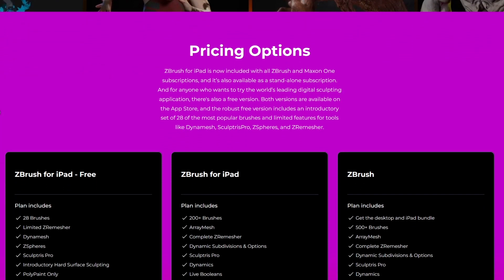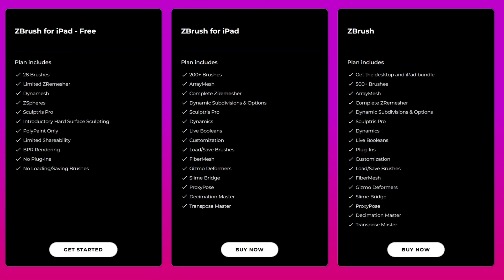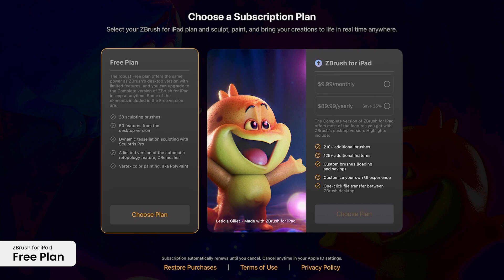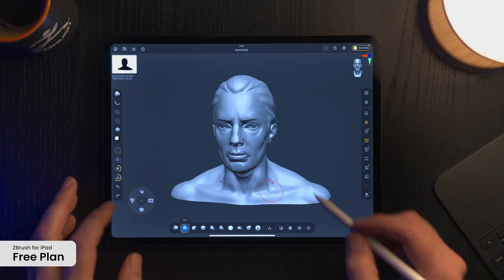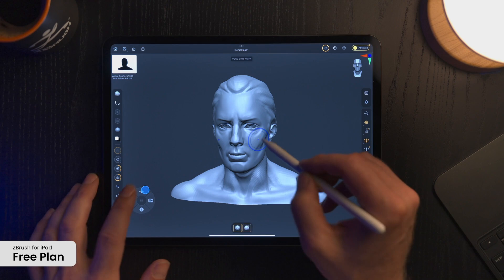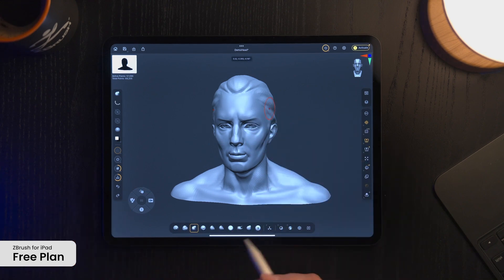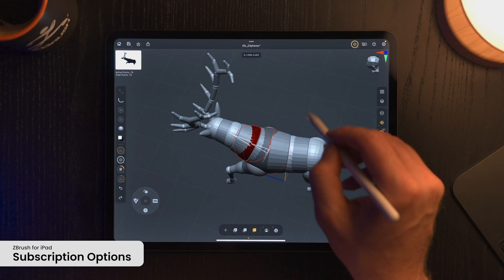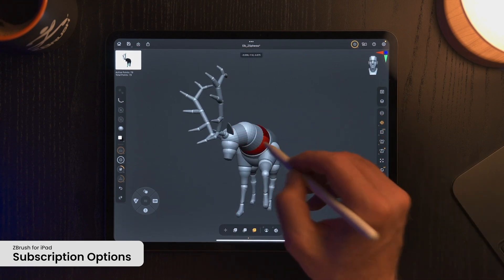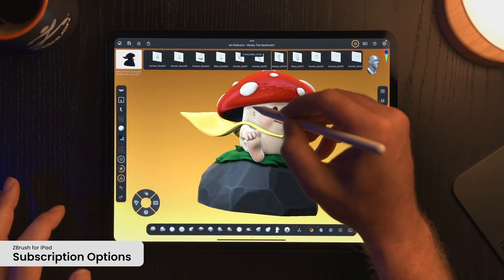When it comes to pricing, not many people are going to be thrilled, but ZBrush for iPad is subscription based. However, there is a free plan available which includes 28 brushes and 50 features from the desktop version, along with a limited version of the auto retopology feature and ZRemesher. The paid version provides full access to over 210 brushes and 825 features, along with the ability to create custom brushes.